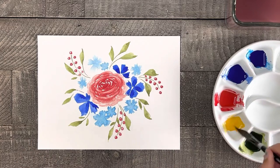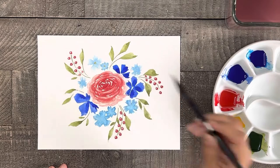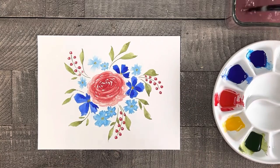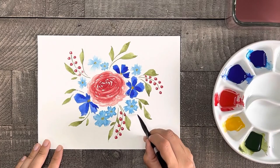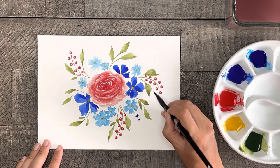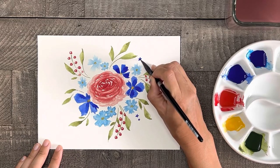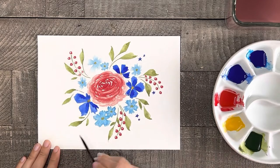When you're done with the berries, you can use some yellow paint and paint in a few dots of color in the center of your blue flowers. For a small optional detail — since my floral arrangement is American patriotic — I'm going to carefully paint in a few small blue stars here and there. You can try using a small round brush to paint these, or you can even cheat and use a pen or a marker and just draw them on.